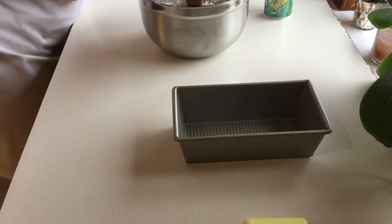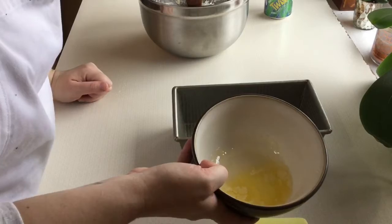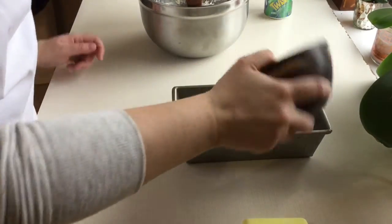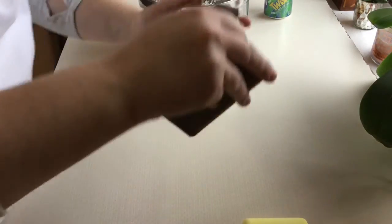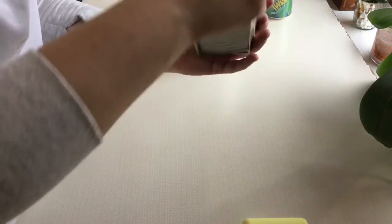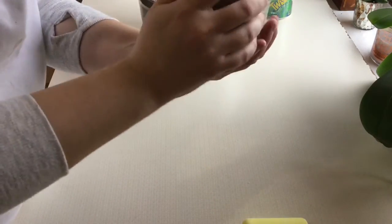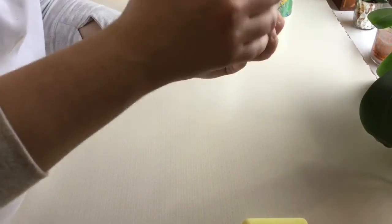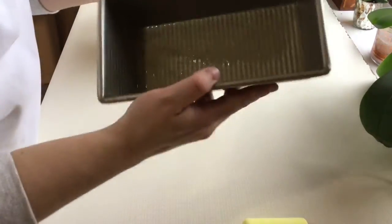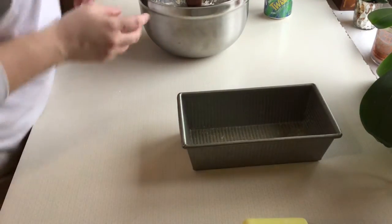I greased my pan and then this next part is optional. I melted a couple tablespoons of butter and I'm just going to pour that right into my bread pan and just kind of move it around on the inside, really butter up those sides nice and good. Again this is optional — if you just spray that pan and get it well greased you don't need to do this butter step. You can do both like I just did, but you definitely don't need it.